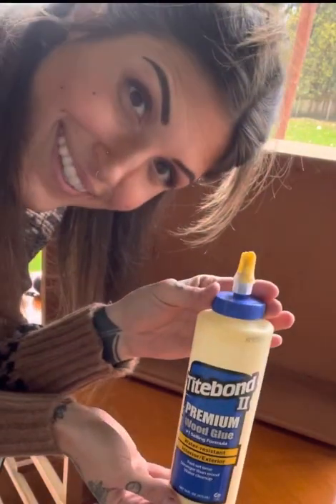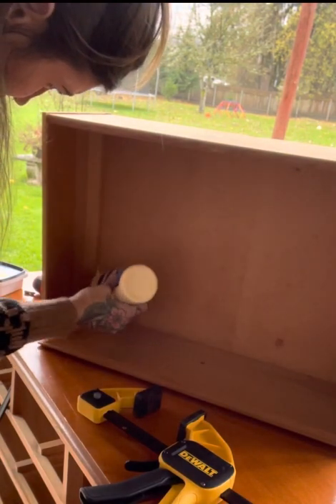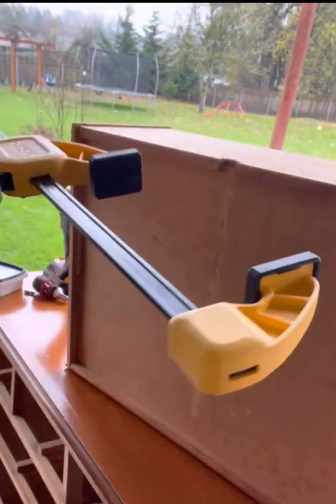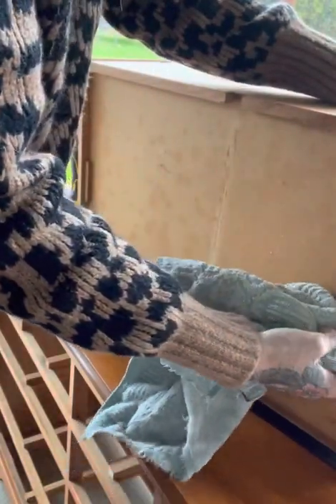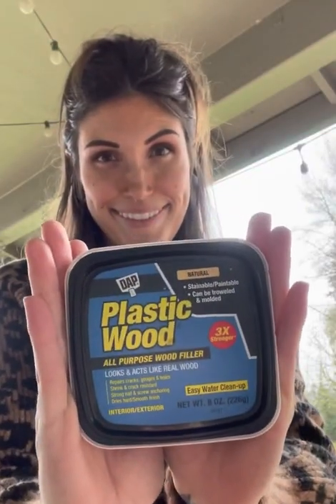There was one drawer that seemed to be coming apart a little bit at the seams, so I used some wood glue and some clamps. I went along the seams with the glue and used the clamps to clamp it down, then used a rag to wipe off all the excess glue. The glue that comes out at the seams is a good sign — it means you got enough glue in there to hold it down.